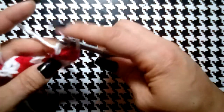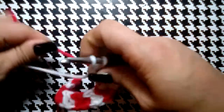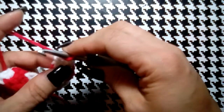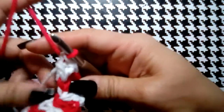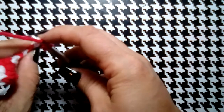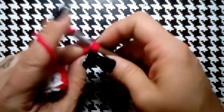Pull up a loop, yarn over, through one, through two, and then color change to finish that second double crochet. Still doing increases — now in red: yarn over, through one, through two, finish that first double crochet. In that same red stitch, yarn over, through one, yarn over, through two, and pull up our red. Continue until we get to our twelfth double crochet. Count up: two, four, six, eight, ten — we need two more.